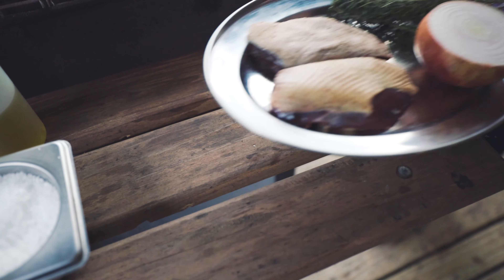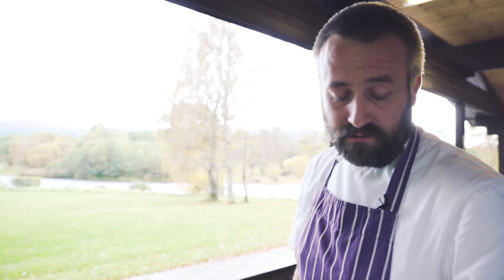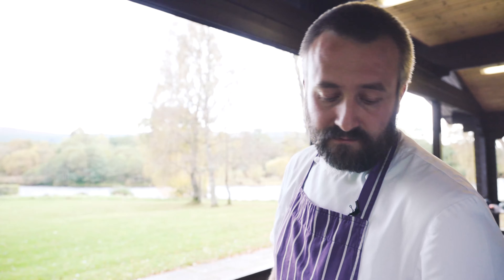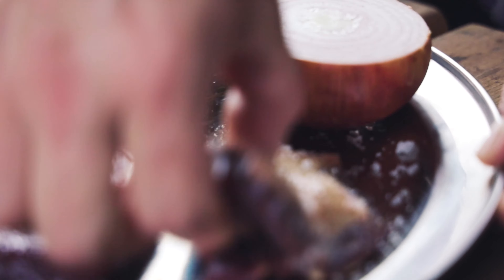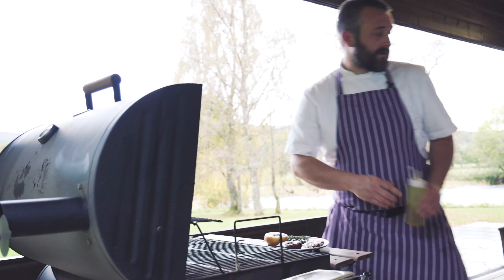Here we have breast of wild mallard, and we're going to be serving this grilled on the barbecue with a grilled and roasted onion, finished with thyme and butter on the onion — nice and simple. Wild mallard has a much more intense flavor than any farmed duck that you buy.